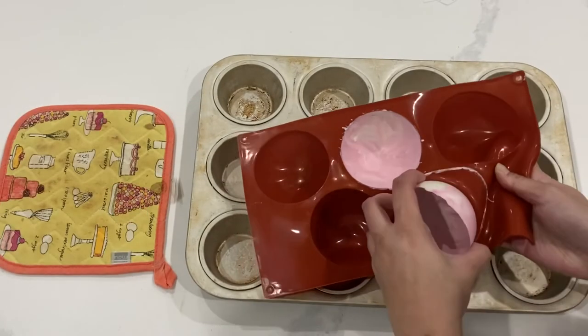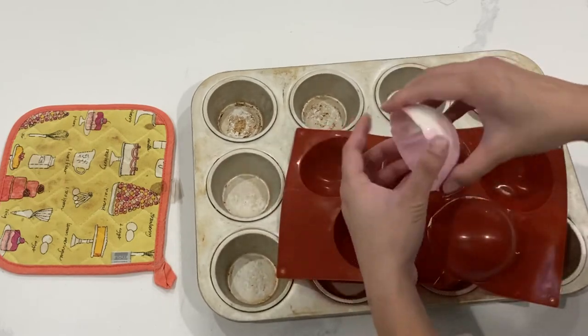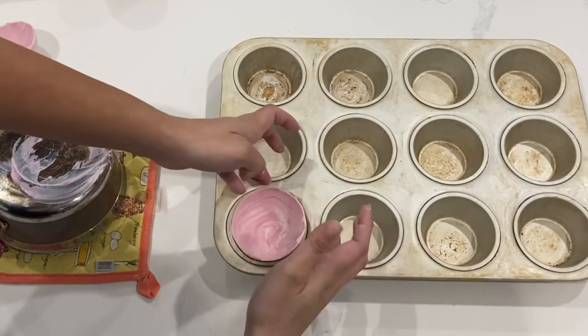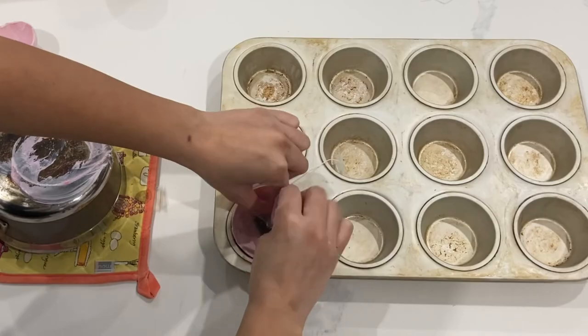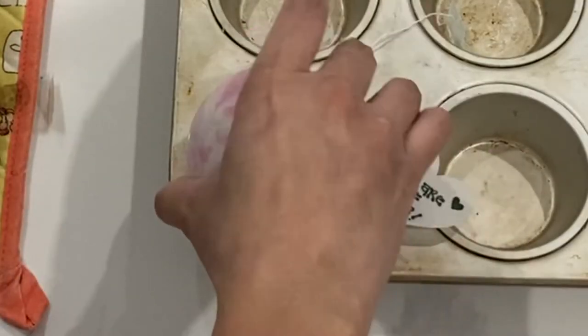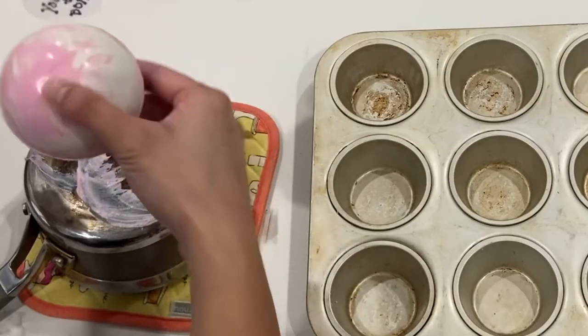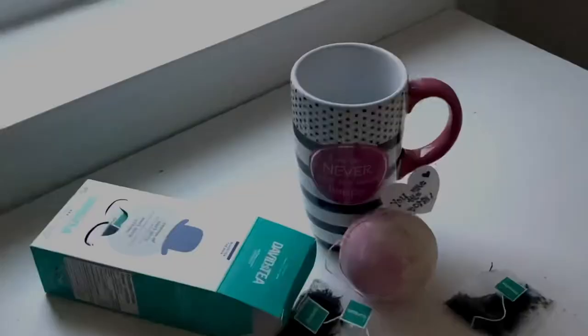I will link all of the things that I'm using today down in the description box below. This sphere mold is a little bit flimsy, so I do utilize that little cupcake tray to make sure that everything stays nice and spherical and doesn't bend. I'm utilizing the bottom of a hot pan to put this all together. I didn't use extra chocolate this time — I just used the heat of the pan. And now you'll notice that I'm using the pan to smooth out those edges so it's perfectly spherical.